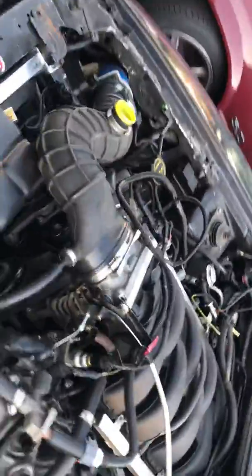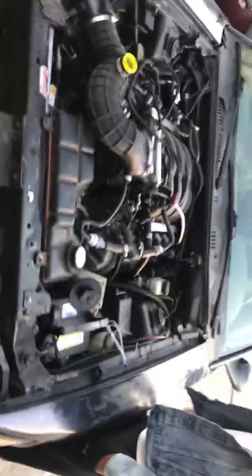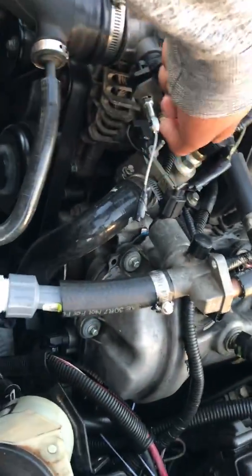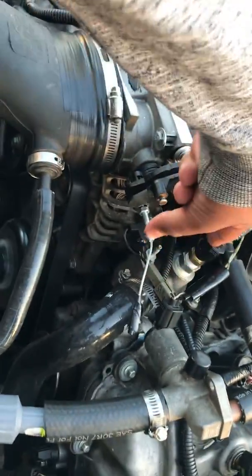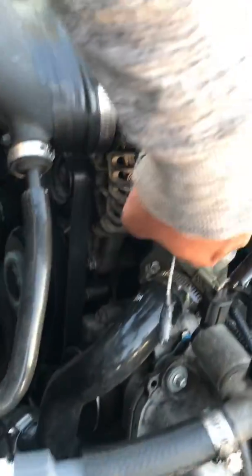We're going to put the hood on today and get the bumper back on. One issue with this swap is that the two-valve coolant temperature sensor isn't long enough to reach down into the three-valve coolant crossover, so it's basically not reading correctly. We're eventually going to switch to a mechanical gauge and go that route.